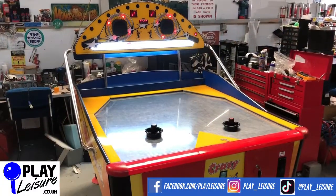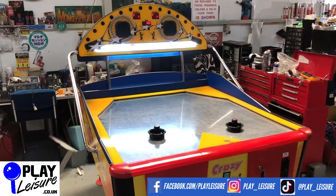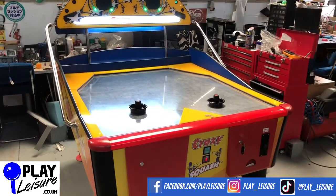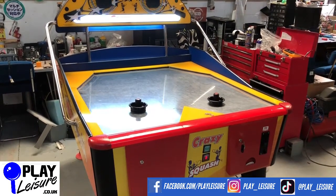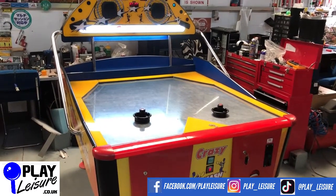Hello, welcome to the Play Leisure Warehouse near Exeter in Devon for another new arrivals video. Today we have one of these really cool new crazy squash machines — it's basically an air hockey but half size, so great if you haven't got a tremendous amount of space. Very smart looking machine, good fun action, so we'll have a bit of a play on this one and let you see it in action.